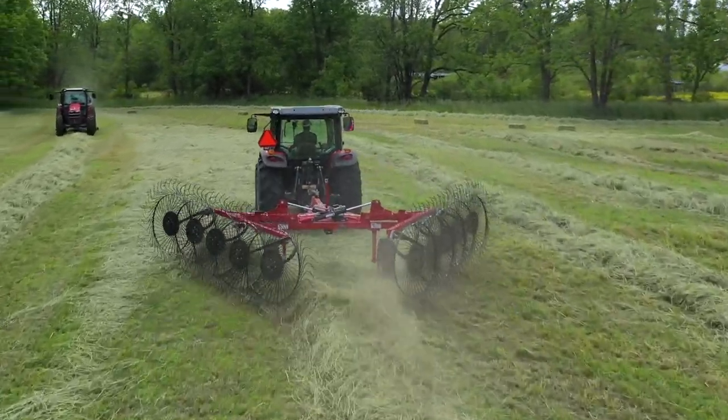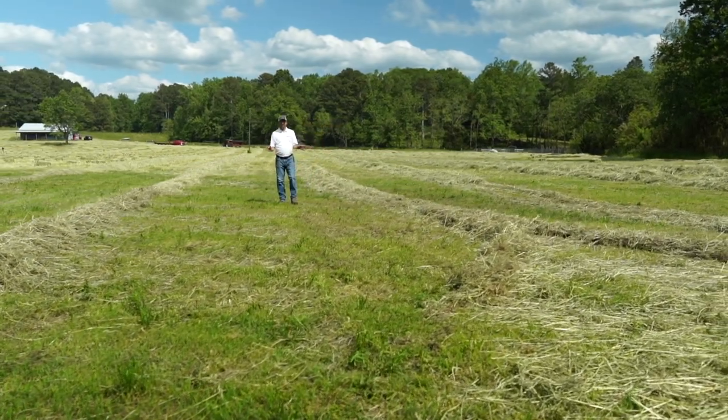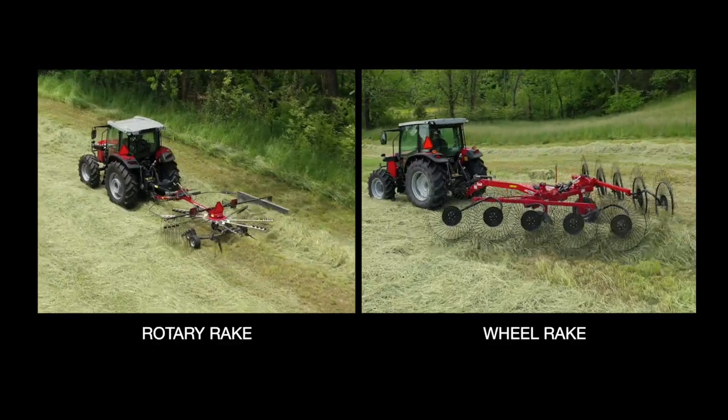Hello. My name is Matt LaCroix, Marketing Manager for Massey Ferguson and Heston by Massey Ferguson Hay Equipment. Today, I want to talk to you about the difference between a rotary rake and a wheel rake.